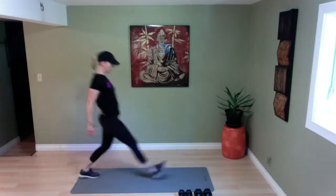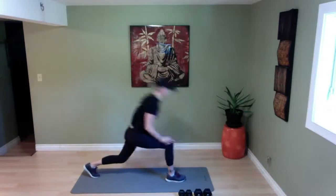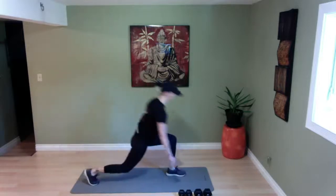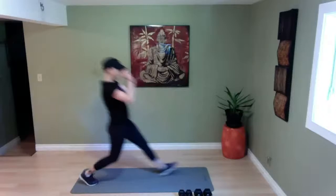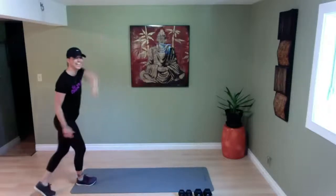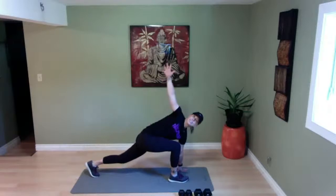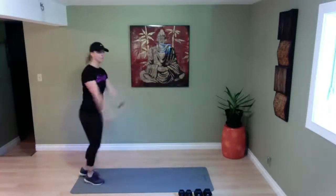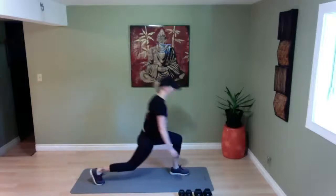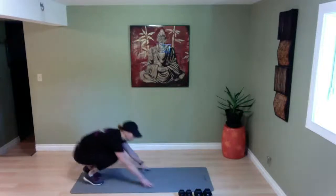Lunge it forward again. Down we go — rotate, center, pushing it back. And again — down we go, rotate, center, power it back. Balance. Two more — down, twist into it, back to center, powering it back. One more time — down, twisting into it, back down, power it back.